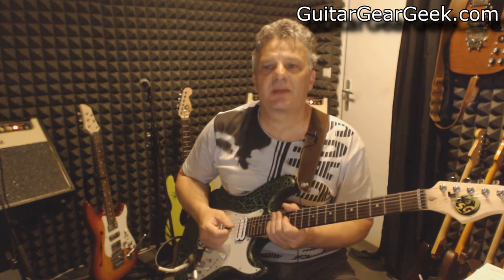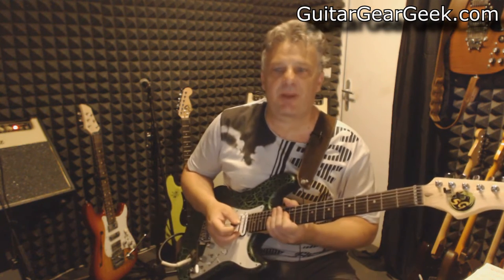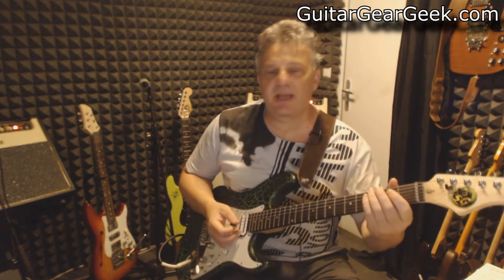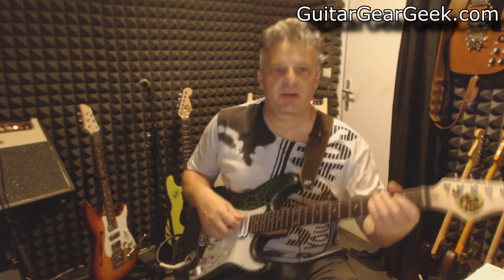Hi, this is Herb Esseney from guitargeargeargeek.com. In this video I'm going to compare the Artec Onboard EXP Booster on three different guitars.